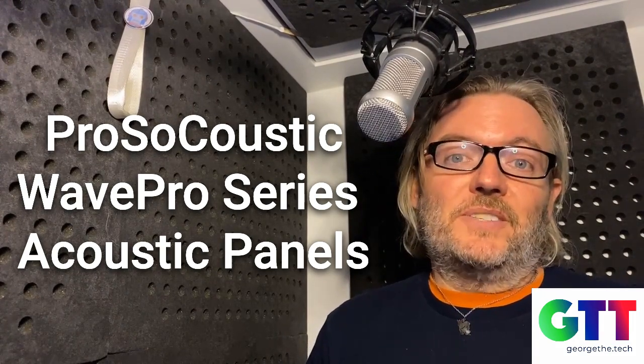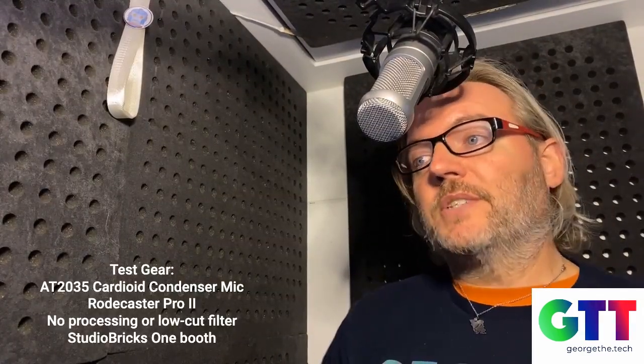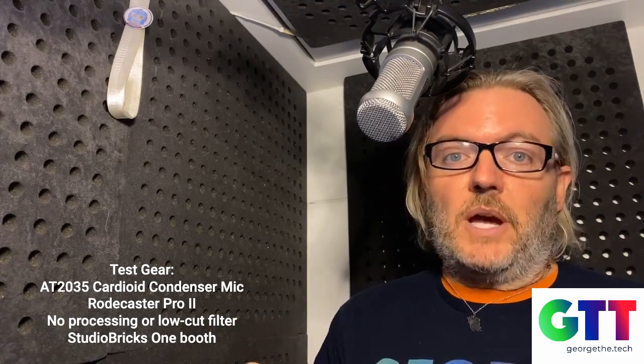The best way to test them is to really put them in your booth. What I've got here are acoustical panels from the company ProsoCoustic. I met them at NAMM show this year in Anaheim, California. They were nice enough to get me a couple of their unique panels to try out. Right now my booth is pretty well treated — it's got the stock acoustical foam that comes with the Studio Bricks booth. This is a Studio Bricks 1, so it's a rather small booth.